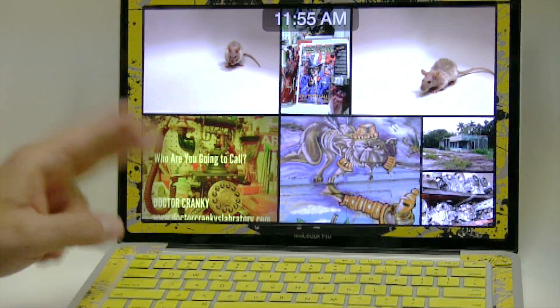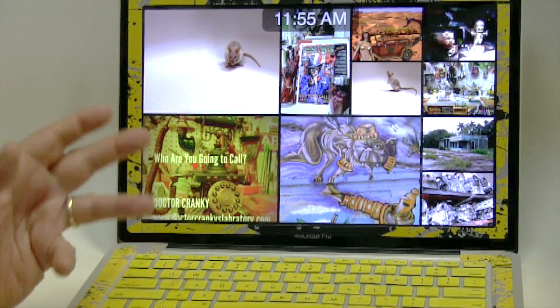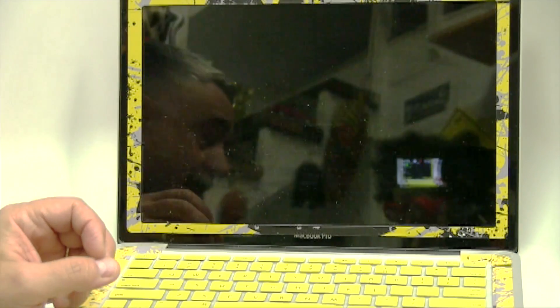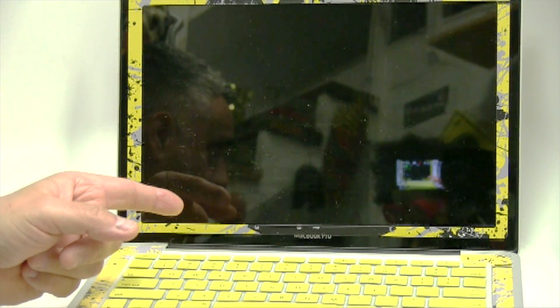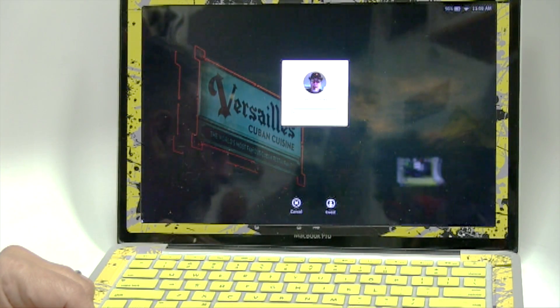The other thing I found out is when you buy this model, they tell you at Apple, 'Well, you can't upgrade it — four gigabytes is all you get.' And that's a big fat lie. This thing's got 16 gigabytes right now.